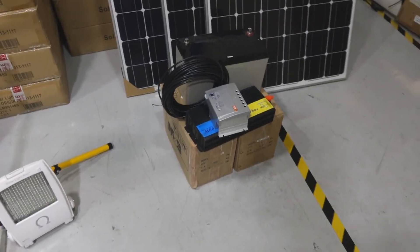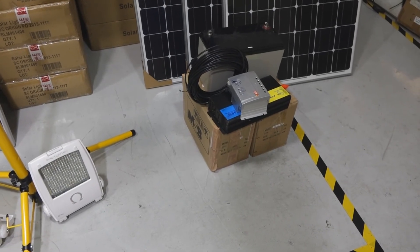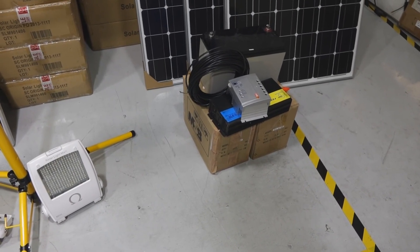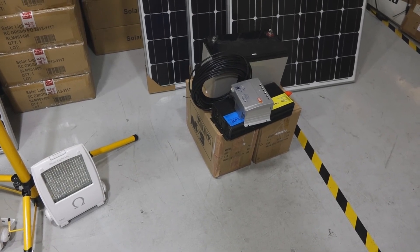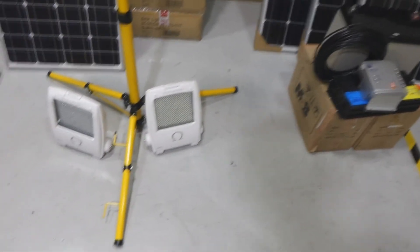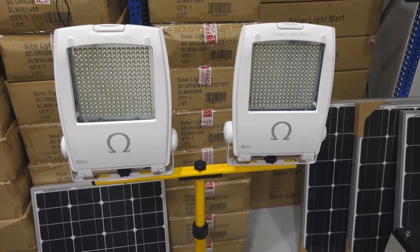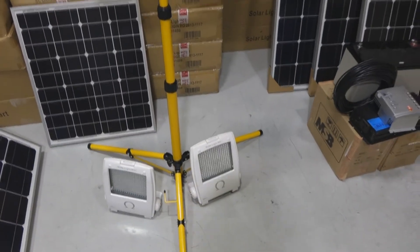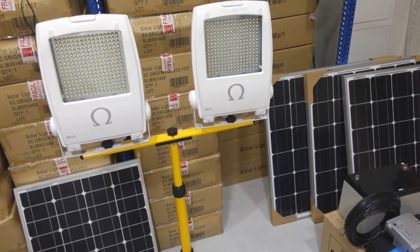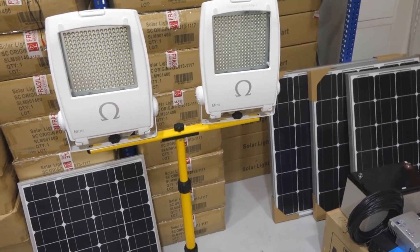Anyway, that is not the main purpose of this video. The main purpose of this video is actually to talk about a very, very bright floodlight. Imagine that you have 4 units of this Omega LED floodlight installed together to light up a signboard or a billboard.